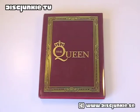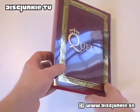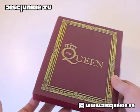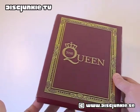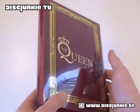Hey everyone, this is Disc Junkie, and today I'm reviewing The Queen. The cover doesn't really have a specific title, as in special edition or such. However, I can mention that this is in fact a limited edition — it's from Thailand.